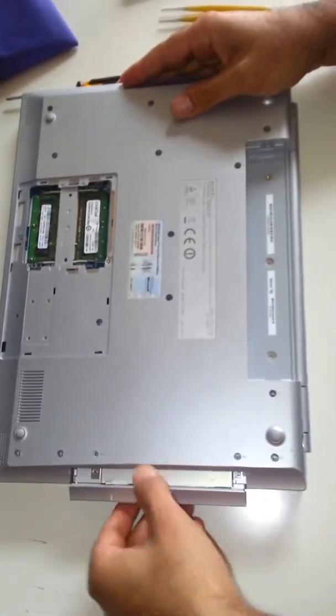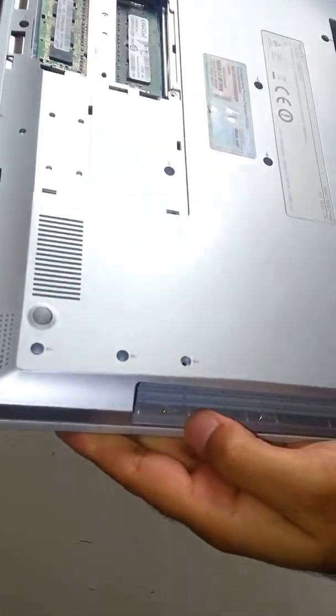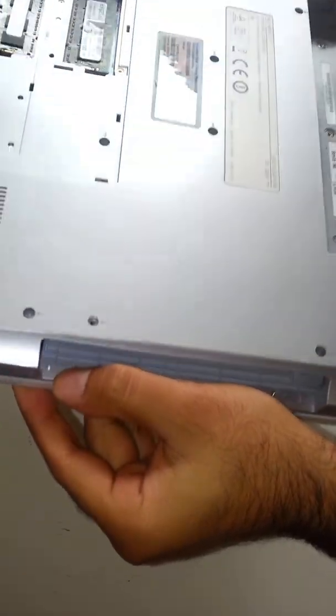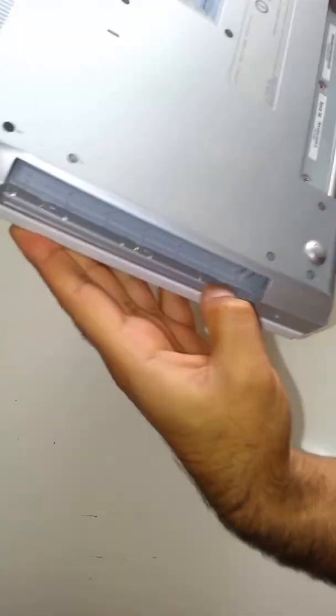I am just going to slide out the CD drive. I am just going to turn it around — I just want to make sure there is no screw. There were three screws here which I removed before just to speed up the video. Make sure you take these three out as well before you try to open it.